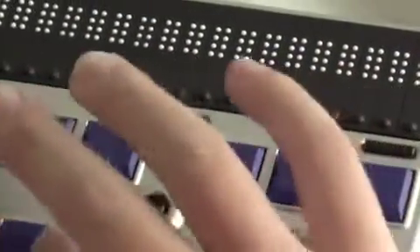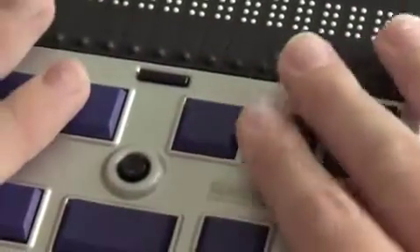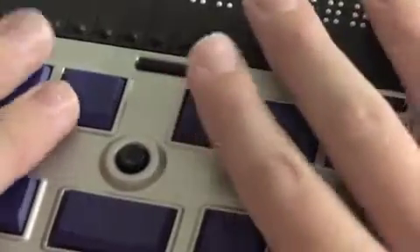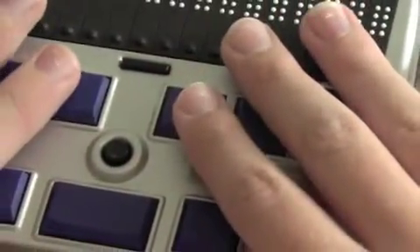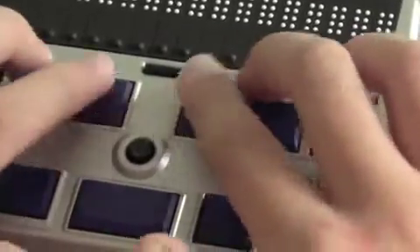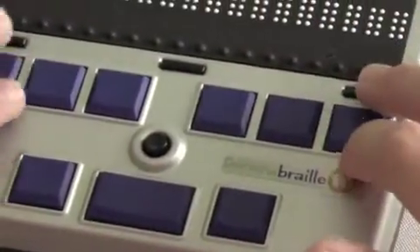Below this, closest to you, you have three more Braille buttons. On the left is shift — what you use if you're typing in computer Braille on the Braille Plus — your spacebar in the middle, and on the right your control key. One thing to mention about the control key and all the Braille keys is that they are straight, all in a row. The shift, space, and control are in a row and the six Braille dots are in a row — they're not slanted and curved like they are on the Braille Plus.